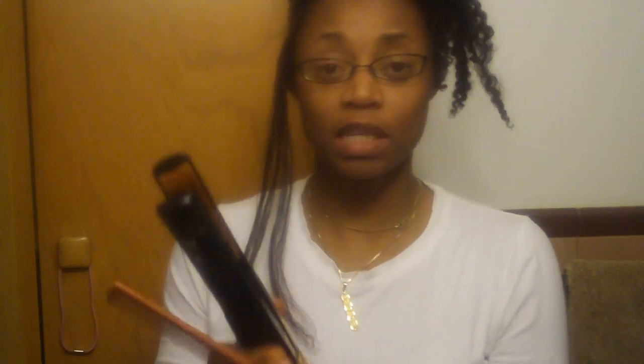My flat iron is set to 15 — it goes up to 25, but mine's only set to 15 because I don't want it bone straight. I have thin hair, but I have a lot of it, so it's like thick. And so this is how I flat iron my hair.